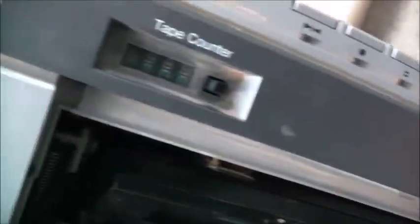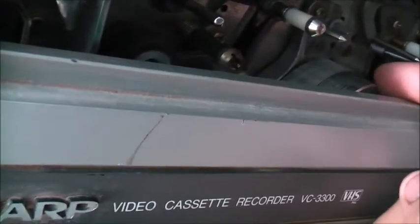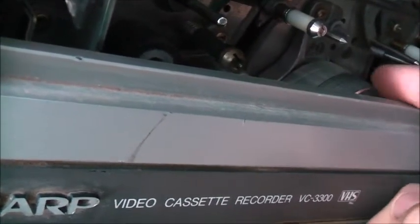Fast forward — it detects for a bit then slips. She just can't do it. Rewind — yep, slipping. The motors are fine, just the belts are slipping. The heads came up alright though — the heads are pretty smooth now. That's good. They won't damage tapes.